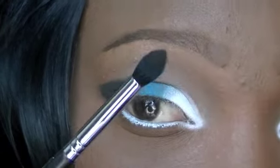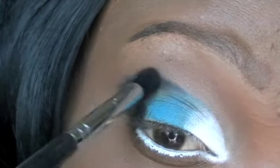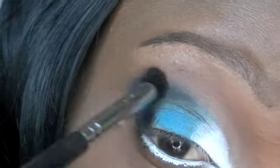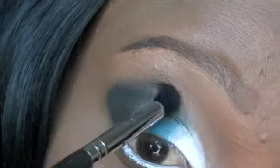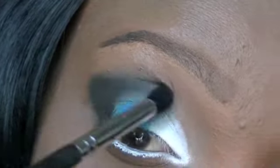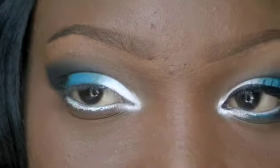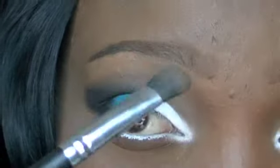And I'm going to take this tapered blending brush and blend down some of this. So now I'm going to take this large fluffy brush — this is made by Coastal Scents — and I'm going to take this NYX Nude Matte Shadow. This one is called Blame It on Midnight, and I'm going to use this as my brow bone color.